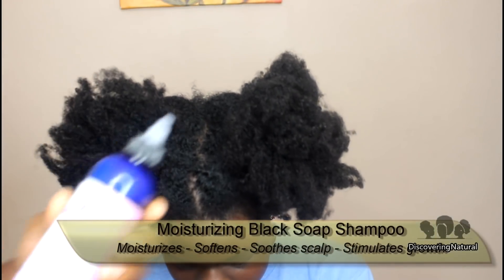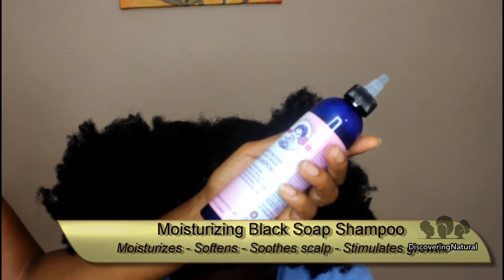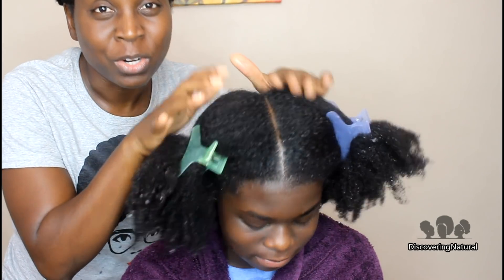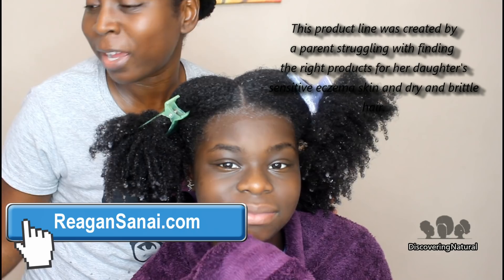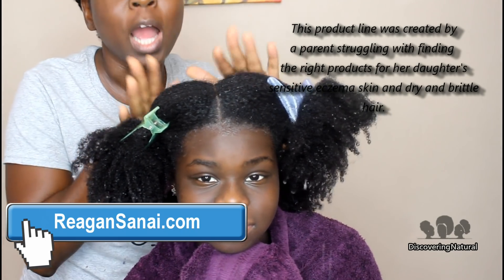We're going to wash her hair, starting off with the shampoo. This is their moisturizing black soap shampoo and it's gentle. I got a lot of requests from people asking about eczema and products to use for their kids, especially when their kids have eczema on their scalp. I even got a lady stop me at Walmart the other day asking about it, so I was very grateful when Reagan CNAF sent us this product.